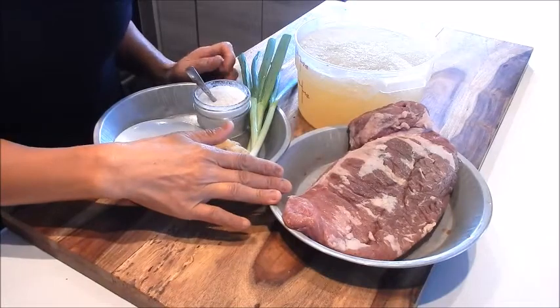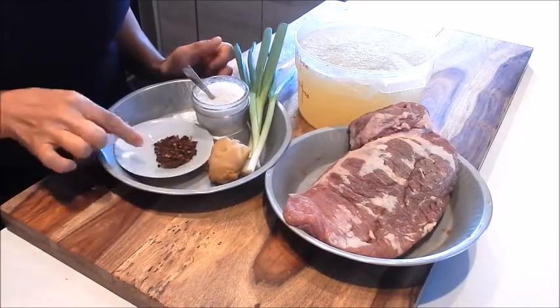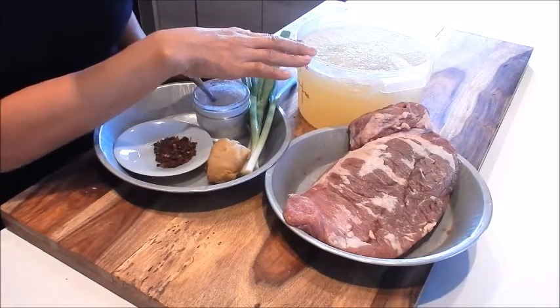We have a piece of beef brisket, a few sprigs of green onion, a knob of ginger, Sichuan peppercorn, seasoning salt mix, and chicken and pork stock.